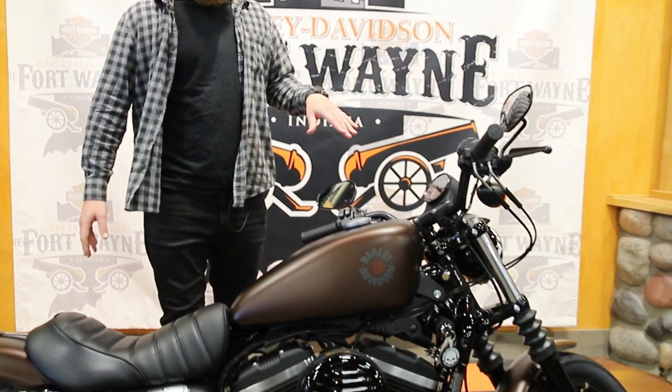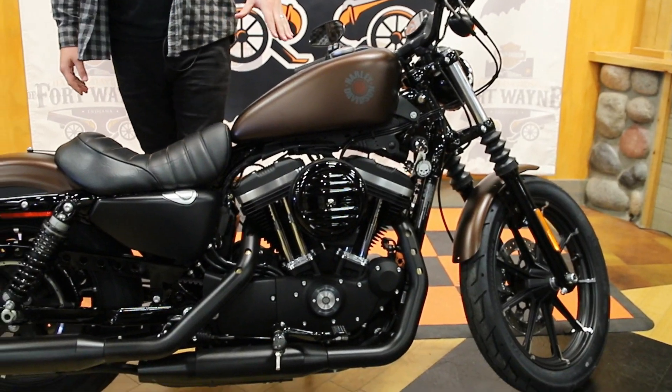Hey guys, Big Country here at Harley-Davidson Fort Wayne coming to you bringing you the bike of the week. It's the Iron 883, in Rawhide Denim.